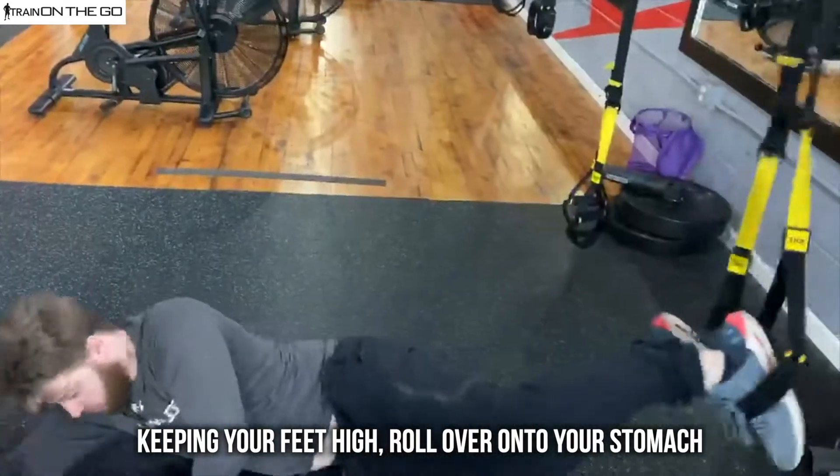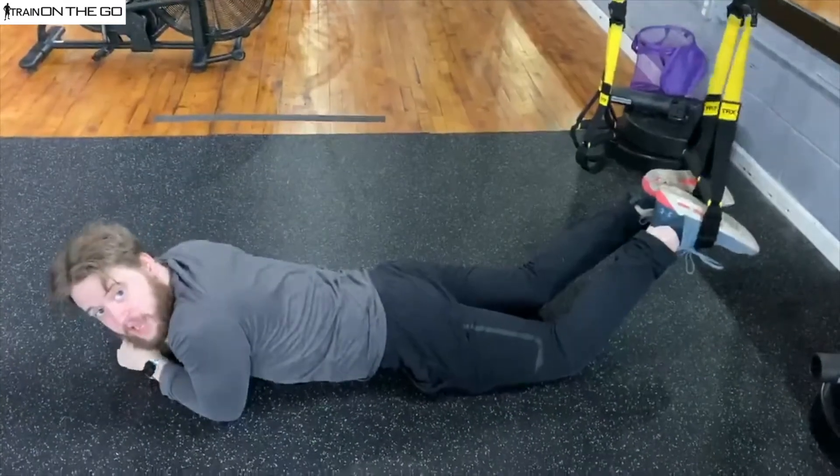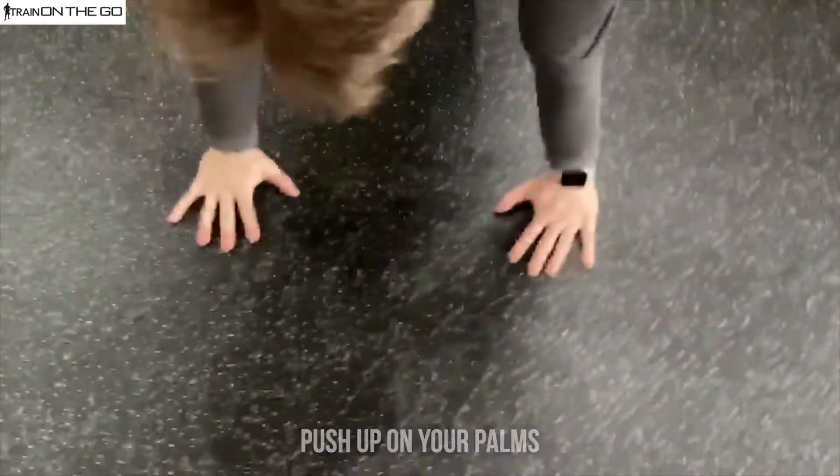Now, keeping our feet up high, we're going to roll over onto our stomach just like that. Now we are in a plank position on the TRX, coming up on our palms.